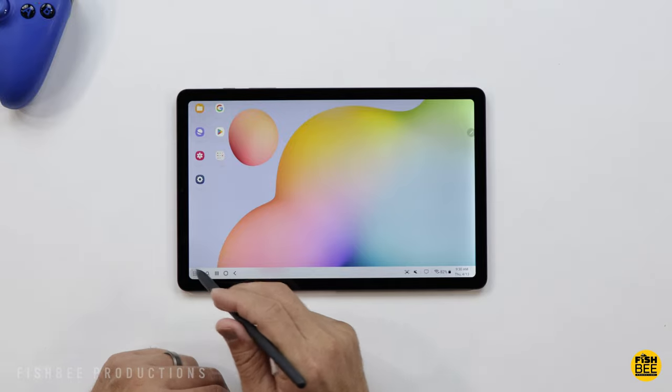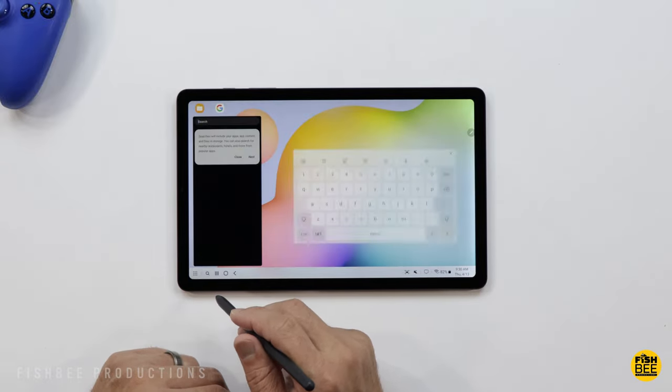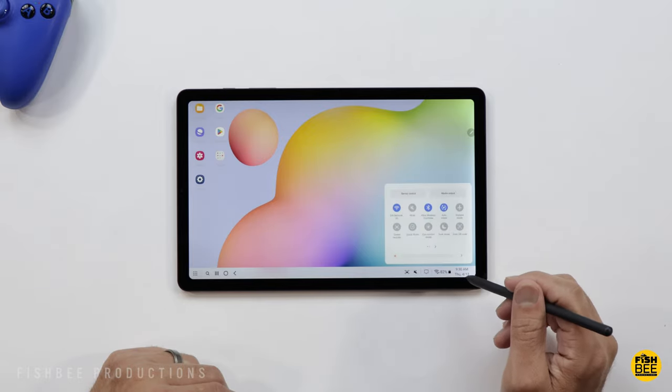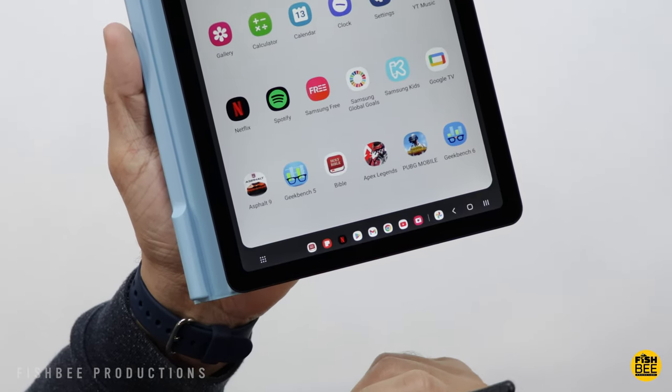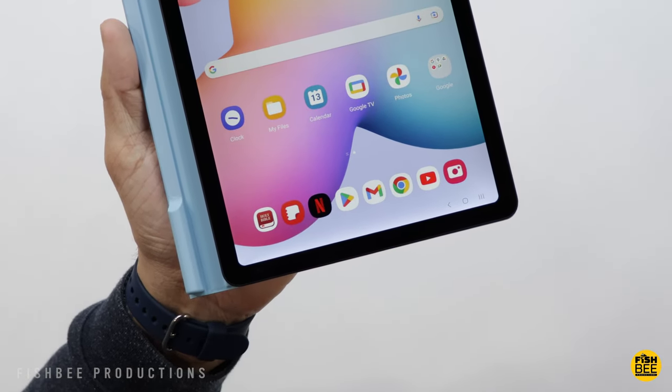Interestingly, you don't even get Samsung DeX on the new Galaxy A54 phone that just came out, which is kind of strange since that phone is more powerful than this tablet. Although really, DeX may not be needed as much now that you've got the taskbar and the new layout at the bottom, which makes the software a little more DeX-like.